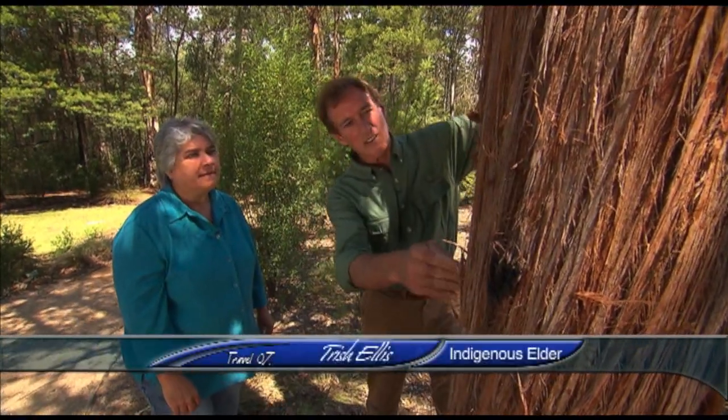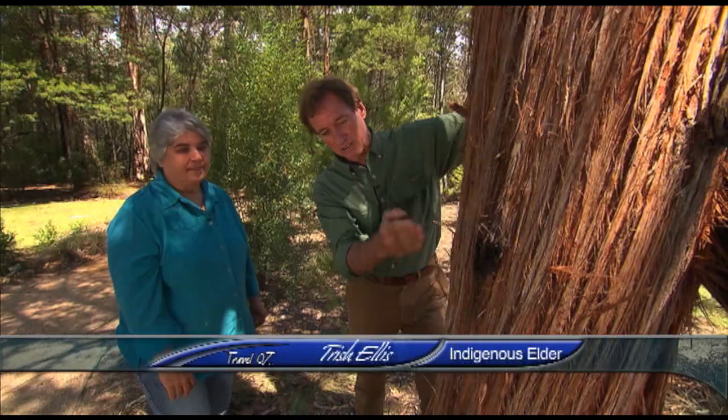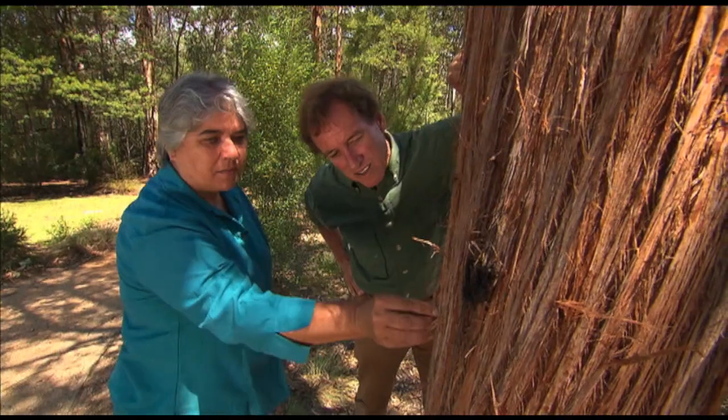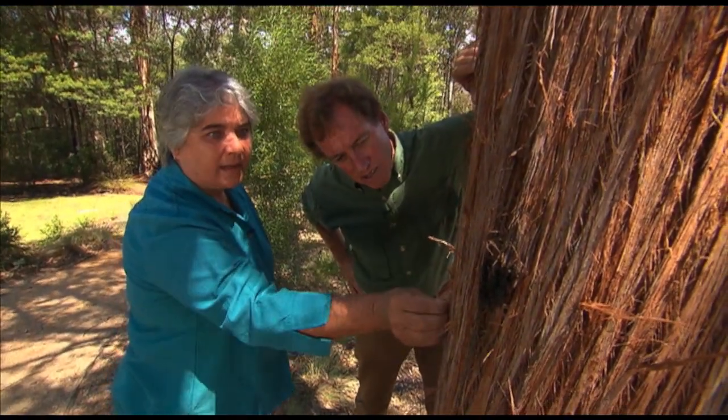Now we would know this as a gum tree, a stringy bark gum tree, and you can do useful things with it. Absolutely. The stringy bark was used by Aboriginal people to make...